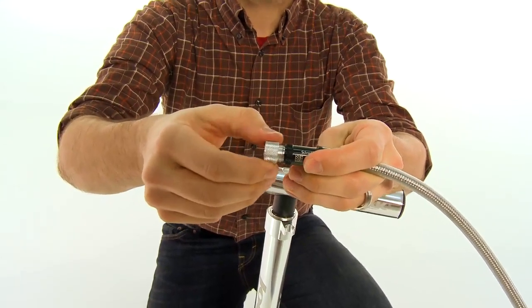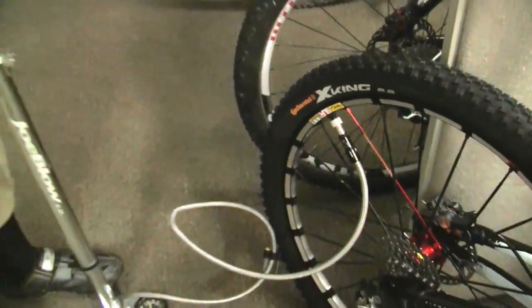It's easily adaptable from Presta to Schrader and threads on to either valve, which prolongs the life of both the pump and your tubes as well.